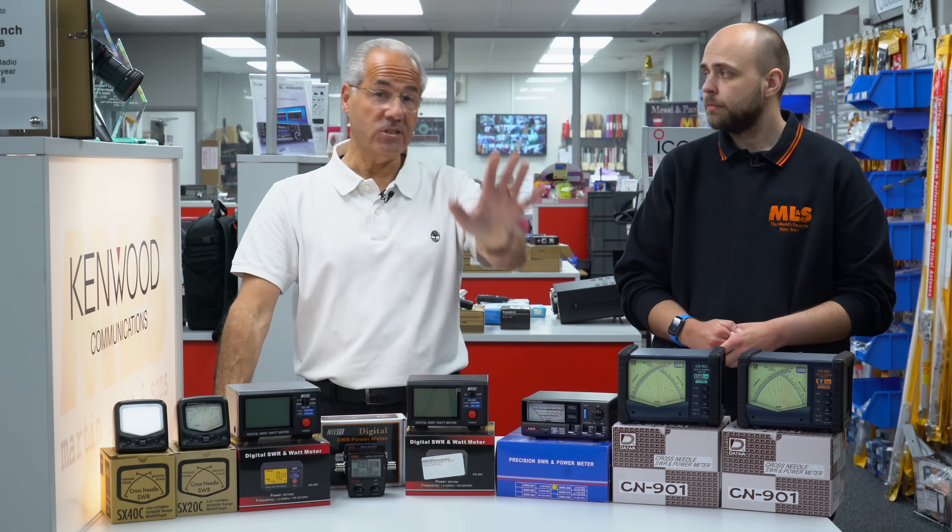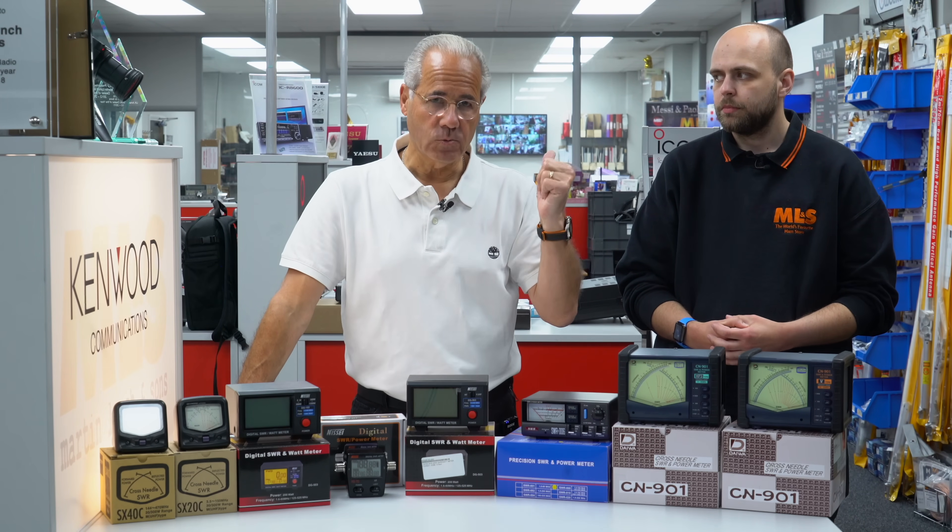A big thank you to everybody who subscribed and donated to the page set up for Gina Venner — our workshop manager Steve Venner's wife — for cancer research. Steve set a target of £250, and thanks to some very generous people among you it's well over £2,000 now in only a week and a bit. Gina passed away earlier this week, so our prayers and thoughts are with Steve and his family. Thank you so much for being so generous — it's still open if you missed it, and Henry will put a link in the description below.